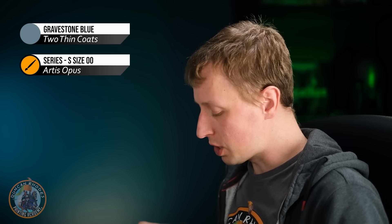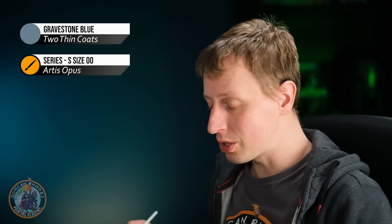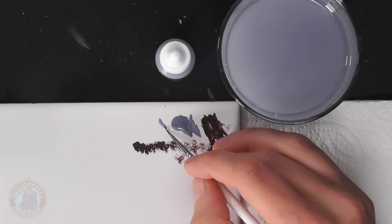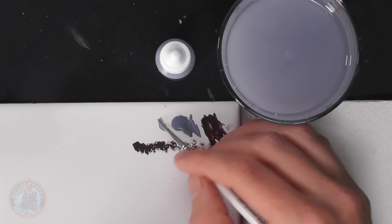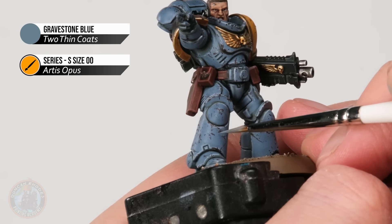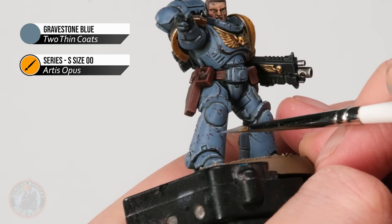The highlight colors you should use really depend on what miniature you're painting — go for the main color you used for highlighting. In my case that's Gravestone Blue, which I use for an edge highlight on this Space Marine, but on different colored areas like the yellow shoulder pad I'll switch to a highlight yellow. Using my size 00 brush again with Gravestone Blue, the idea is to mirror underneath the lines we put on previously — paint a line of this color directly underneath each dot and scratch, just following them really closely.